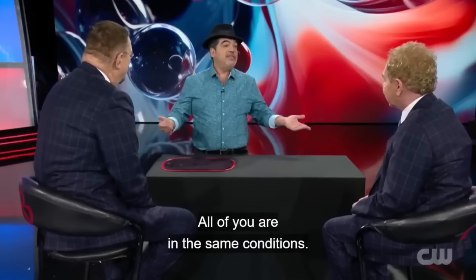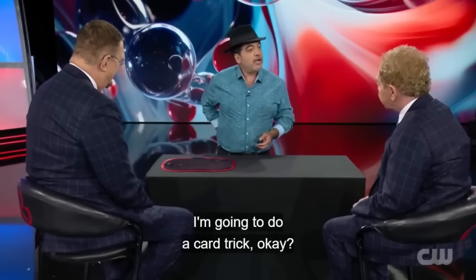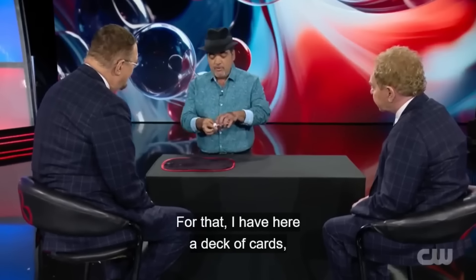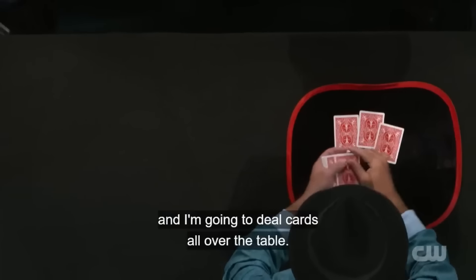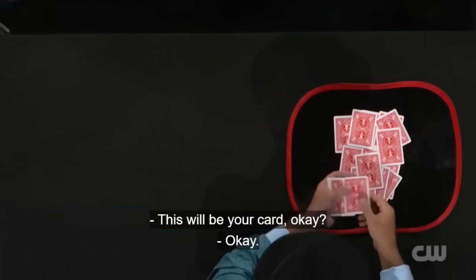In this magic act, magician Juan, along with Penn and Teller, is on stage. Juan says he is going to perform a card trick and takes a card deck in his hand. He deals the cards onto the table and asks Penn to say stop at any point. When Penn says stop, Juan sets that card aside.